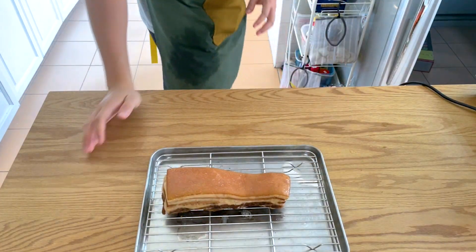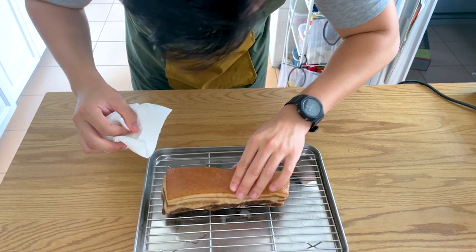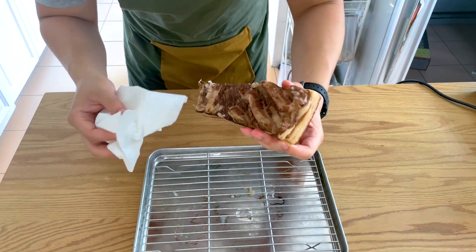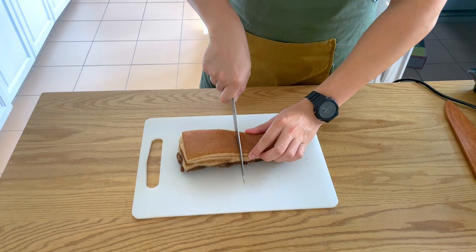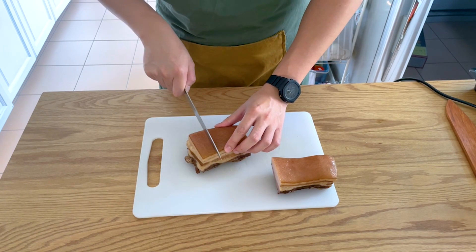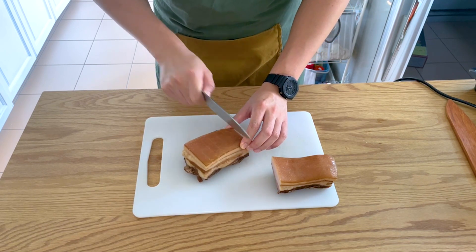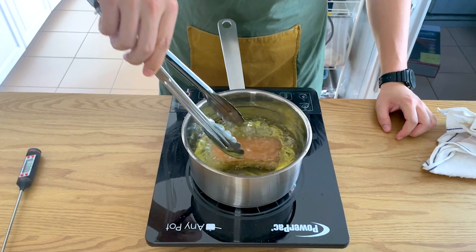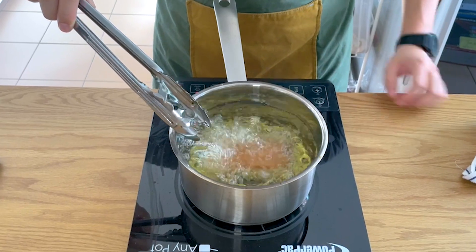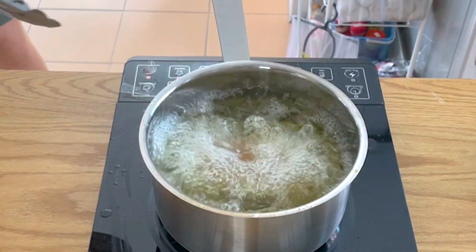Now for the grand finale — the pork belly. After resting overnight you can really feel how dry the skin has gotten. Pat it once more to remove any excess moisture. Slice it into serving pieces and score the skin so it's easier to chop once it's nice and crispy. Make sure you only cut through the skin layer. Fair warning — the next part can get a bit dangerous, especially if you forgot to salt your pork belly like I did. It's actually not a joke.